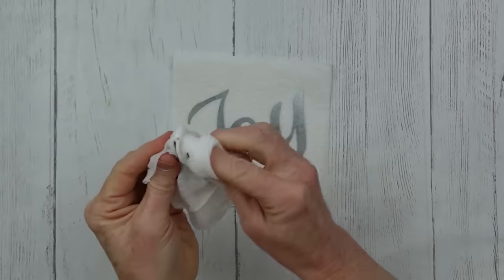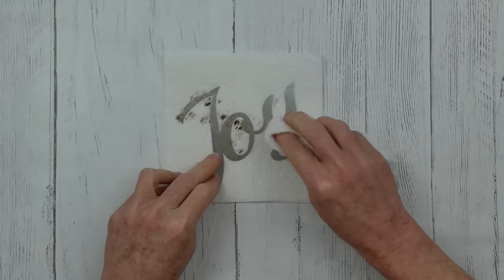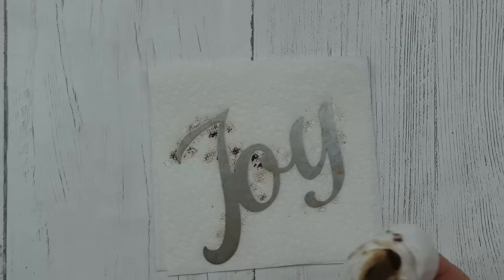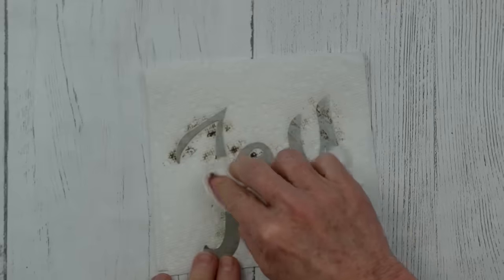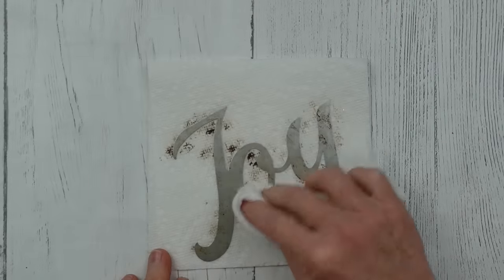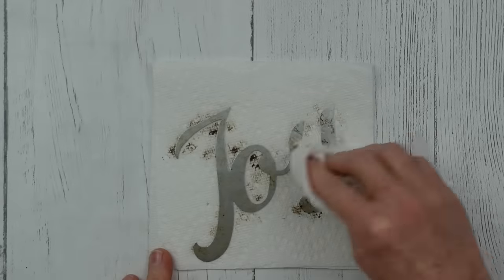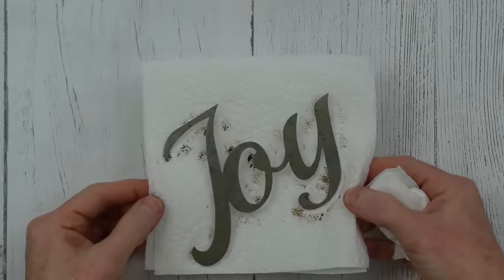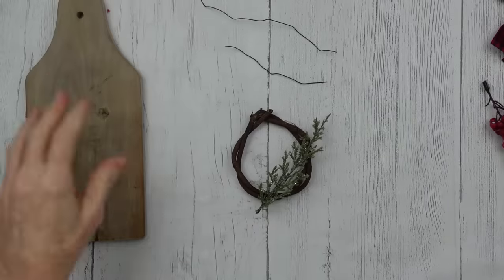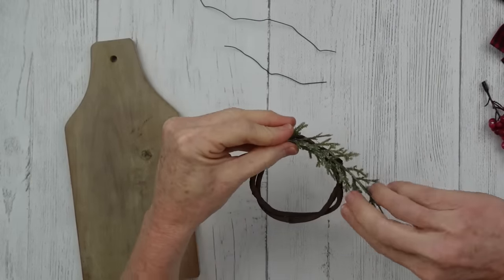I want to make the sign look more aged because the snowflake from the first project was aged — I want a matching look. You can layer it on: a little bit lighter, then a little bit more until you get the look you want. It's important to let it dry completely. While it dries by the fan, I'm fixing up my little wreath.